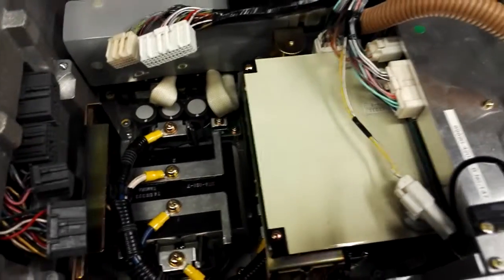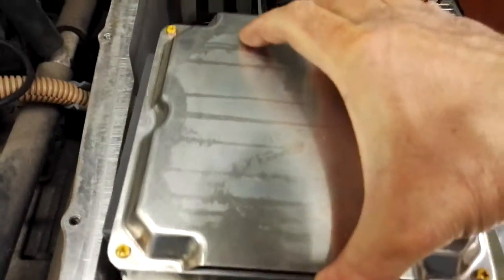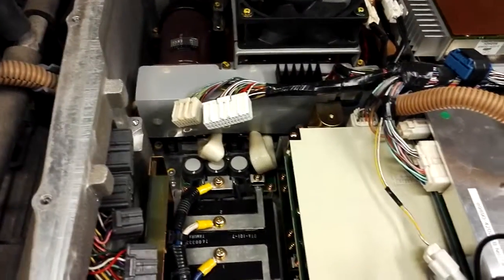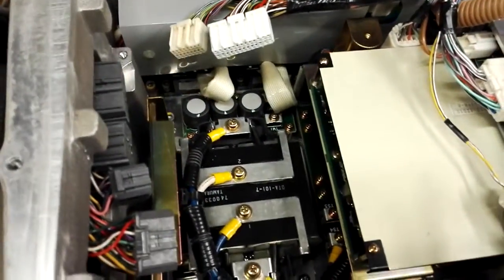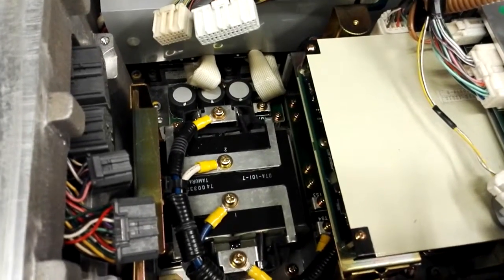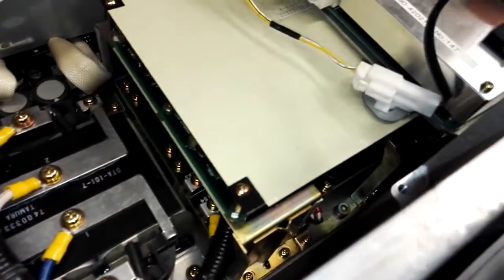Another big difference is we have removed the EV ECU, which usually stands here, and under it you can see the conductive charger. This area is usually only half occupied on the inductive charging RAV4, while here the whole area under it is occupied by the conductive charging circuits.